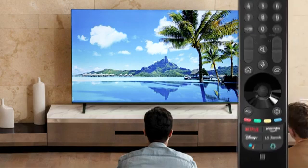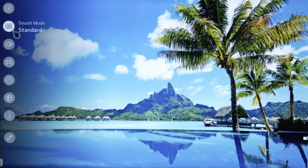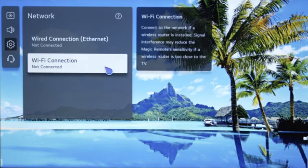To do this, press the TV remote settings button. For Android, on the TV menu, scroll down to network and press enter. Then scroll down to Wi-Fi connection and press enter.